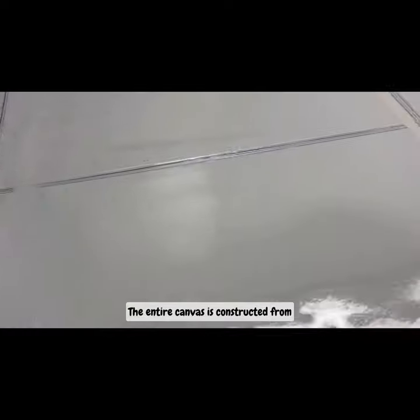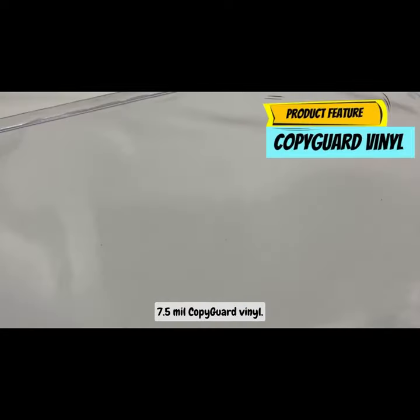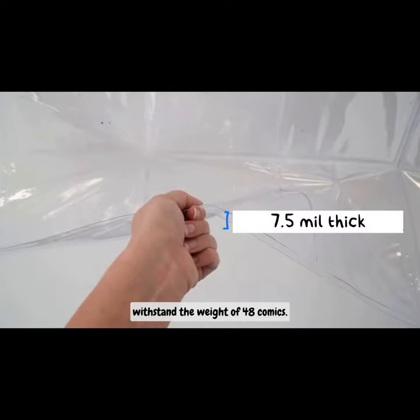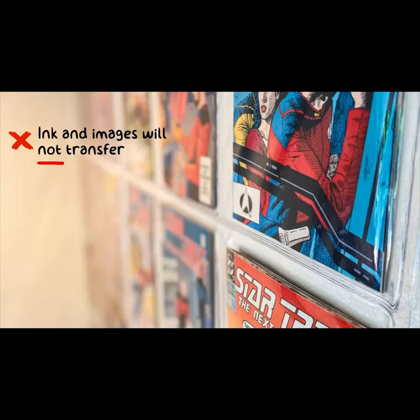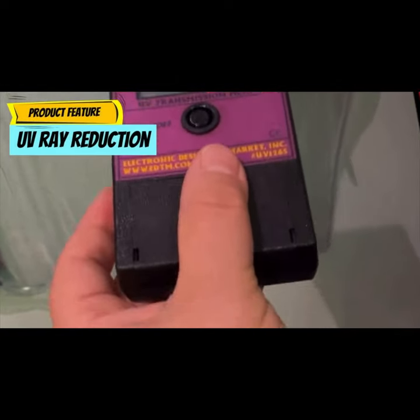The entire canvas is constructed from 7.5mm copyguard vinyl. It's thick, making it strong enough to withstand the weight of 48 comics. It's archival grade, meaning the ink and images won't transfer to the vinyl. It has an ultraviolet protection factor that blocks 80% of UV rays.